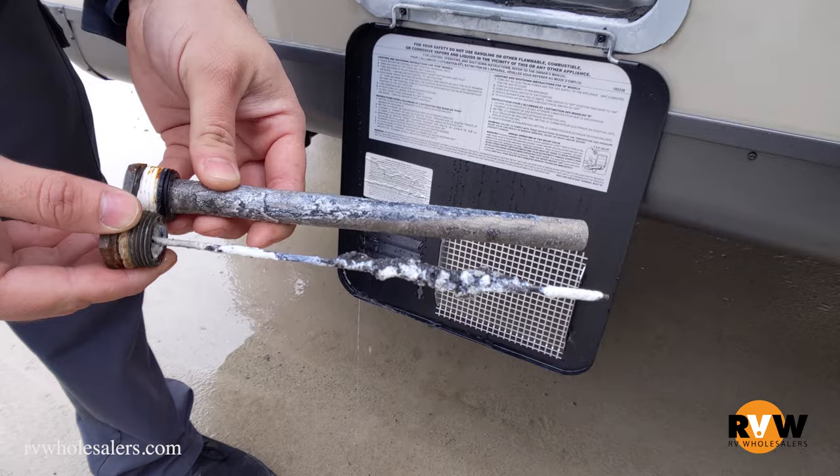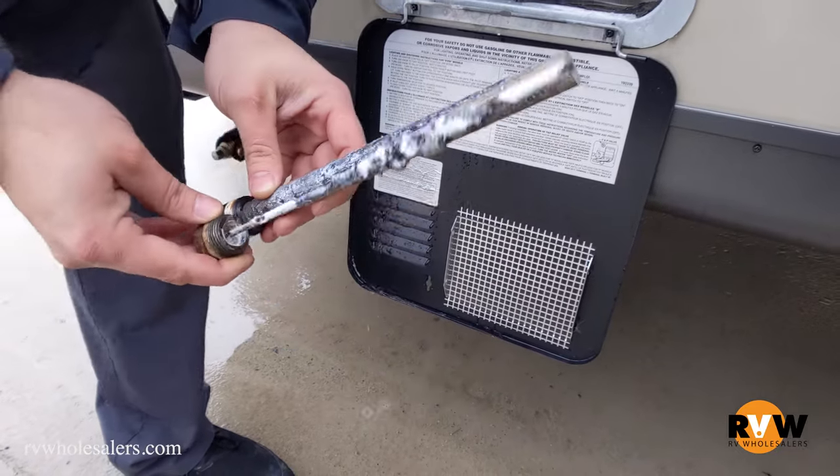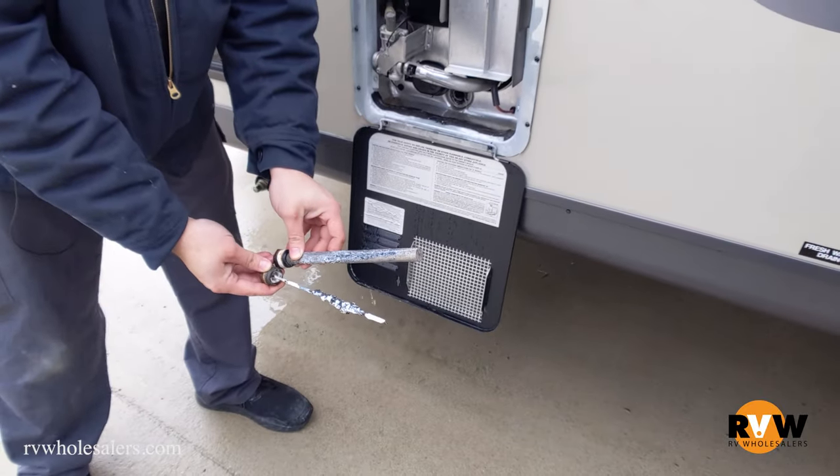Normally people get one, two, maybe three seasons out of this. It's all going to depend on how hard your water is, but once you get down to about 25%, that's when you're going to want to change it.